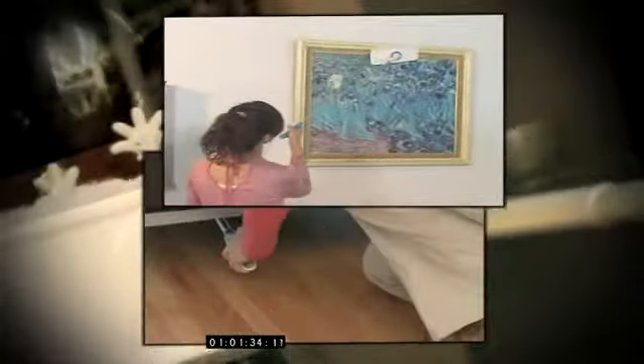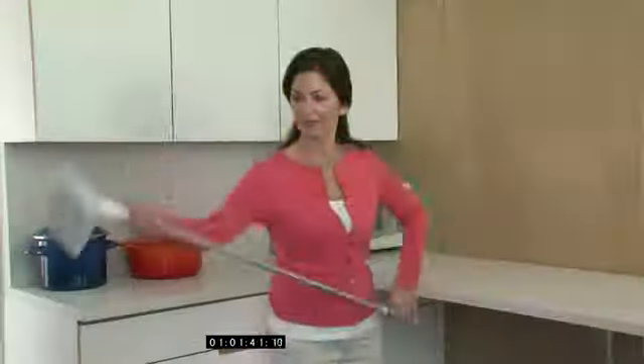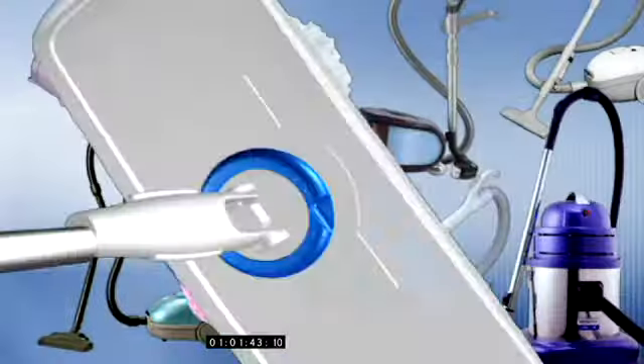The Flip Mop is lightweight and versatile. Plus, because you can use both sides of the dust cloth, it saves you money. Flip Mop — it's the smartest way to clean.